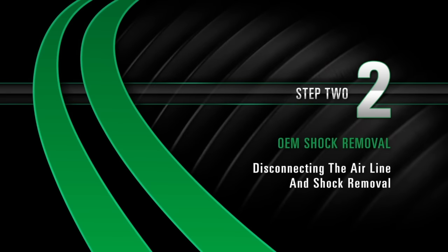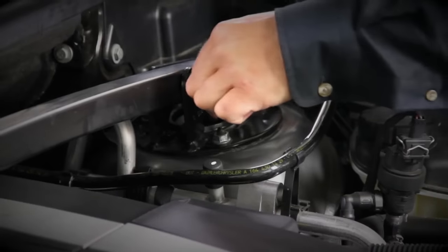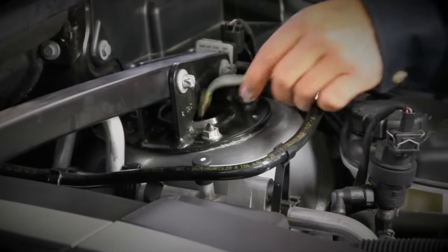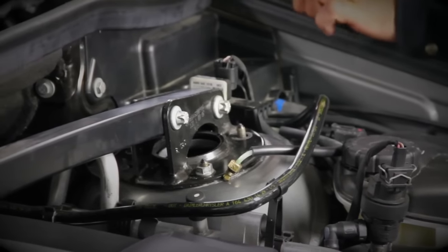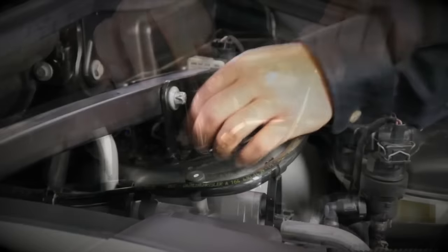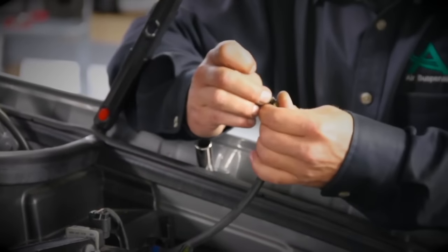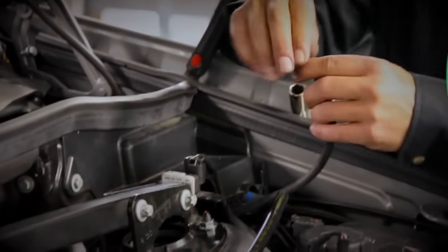Removal, Step 2: Disconnecting the air line and shock removal. Disconnect the air line. Remove the three shock top flange nuts. Remove the air line fitting. To do this, remove the collet and the remaining fitting will slide off of the air hose.